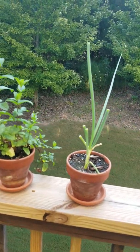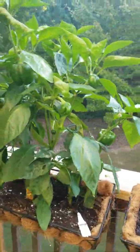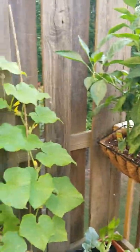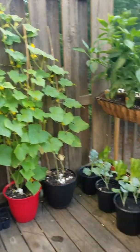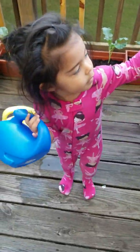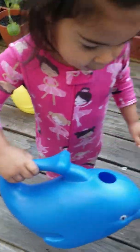Mint and green onion. Peppers are doing very well, very nice. And this is our cucumber plant, grown big and strong. Yes ma'am, you want more water? Okay, here, hold it steady — mama's gonna put the water in there for you.